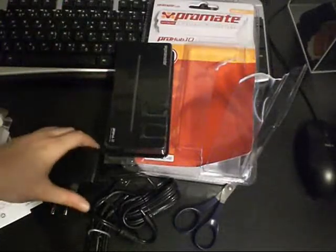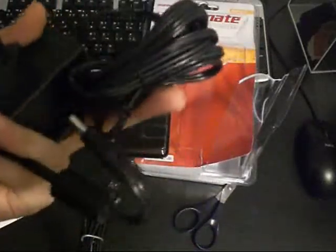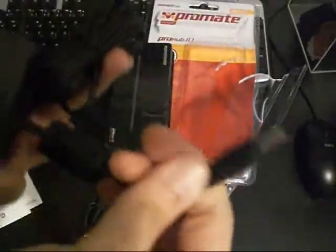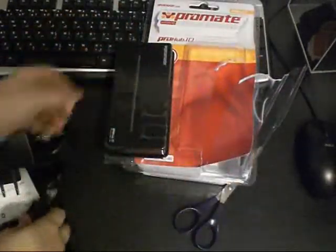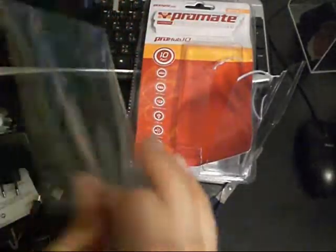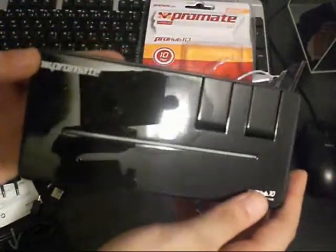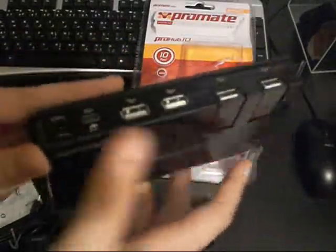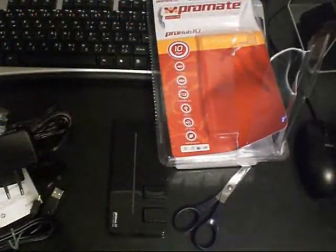It appears self-powered means it uses power — I misunderstood that earlier. Here is the hub head and a normal USB connector. As you can see, all the ports use this kind of surface finish — it's the latest fashion for devices. The ProMate branding is really shiny, and here are all the ports.